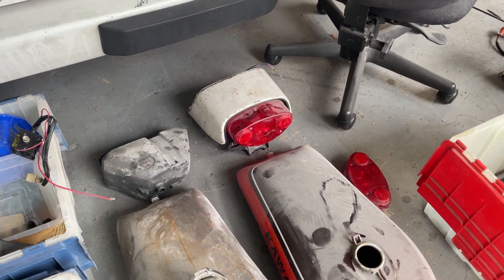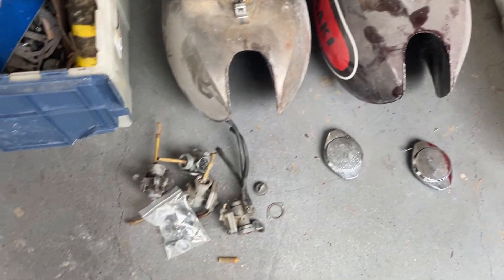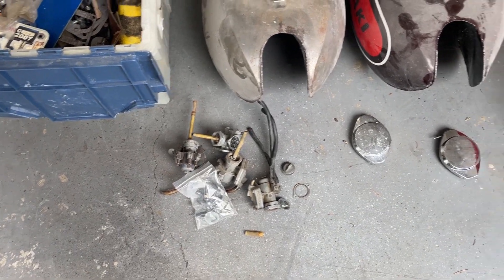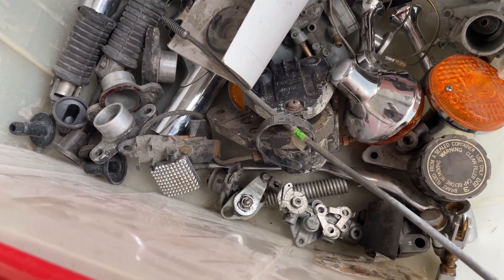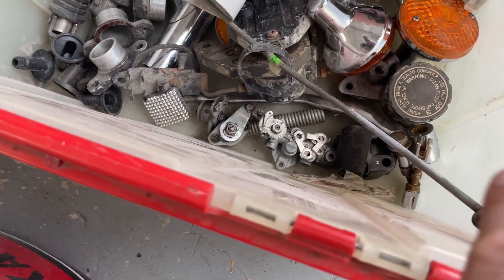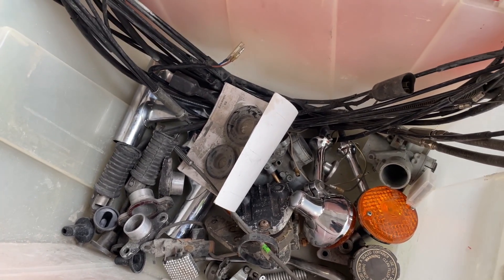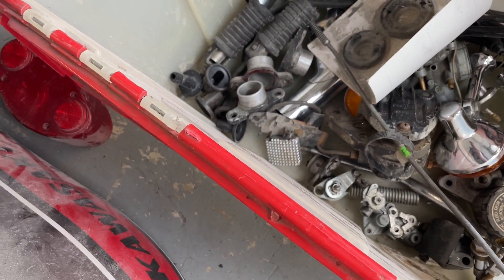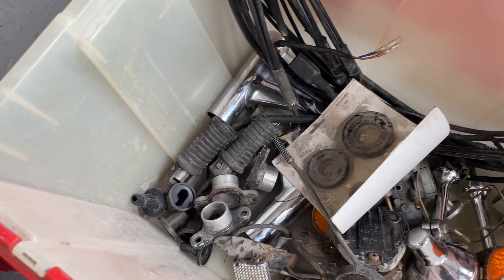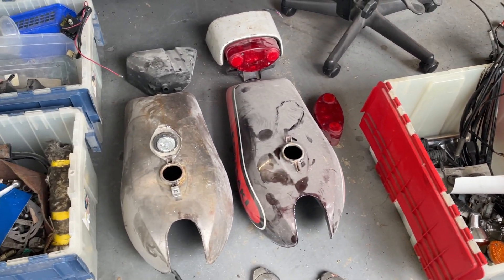Oil tank, rear section that's complete and really nice shape, another tail light lens, I think there's like four petcocks, a couple more gas caps. In here I've got an oil pump, some brake parts, two partial carburetors, quite a few cables that are in decent shape, foot pegs, air intakes - so decent haul for 400 bucks I'd say.